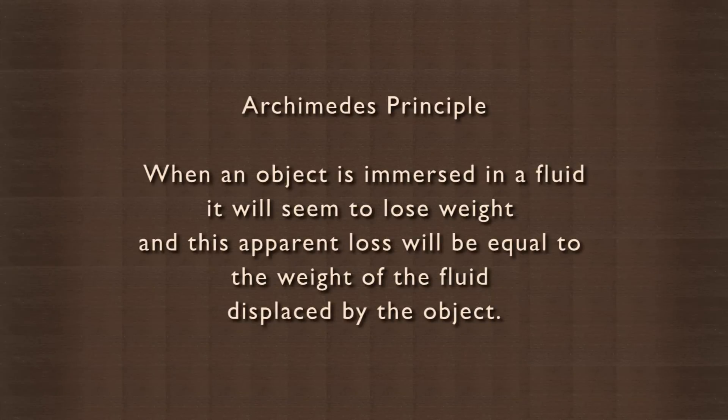This is what the Greek scientist Archimedes meant when he said that when an object is immersed in a fluid, it will seem to lose weight and this apparent loss of weight will be equal to the weight of the fluid displaced by the object. This principle is popularly called the Archimedes principle.